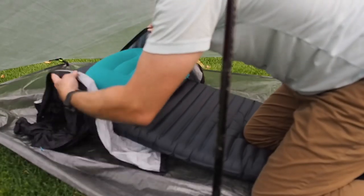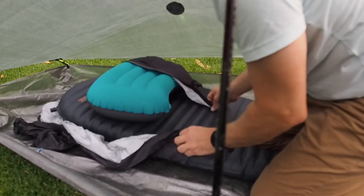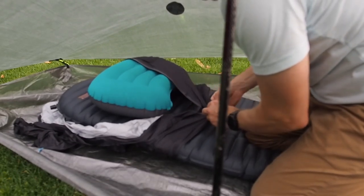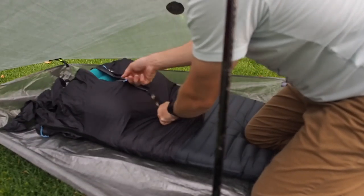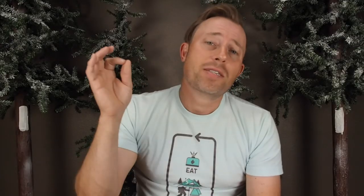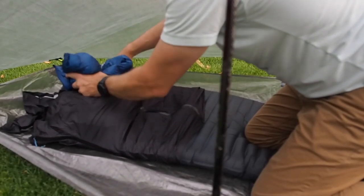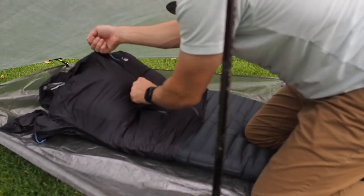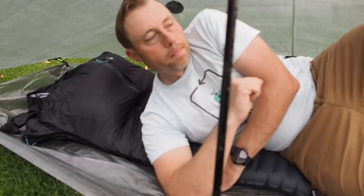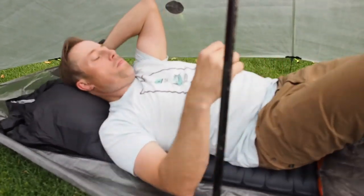Instead of using my down jacket to zip around the air pad, I actually used my rain jacket — I always have my rain jacket with me. I shoved my pillow underneath the rain jacket, above the air pad, but then stuffed my down jacket on top of the air pad and zipped the rain jacket over. Now I have about the loft of a pillow that I would have back at home, and with the layer being my down jacket, it's nice, it's comfortable. It almost feels like a real pillow.